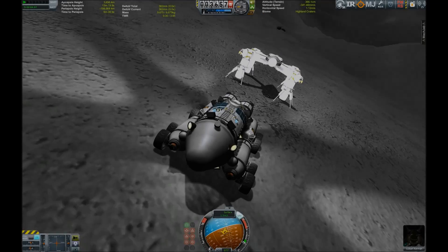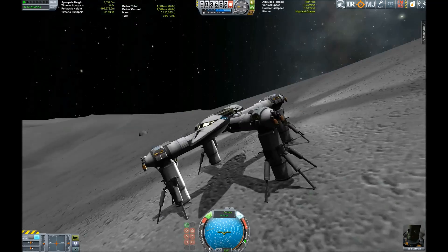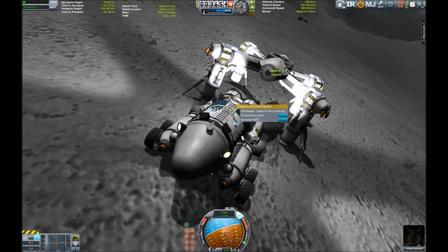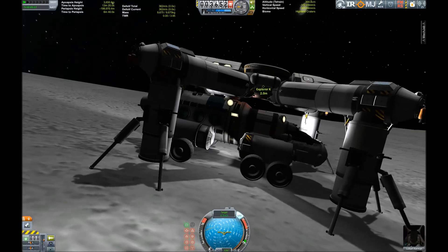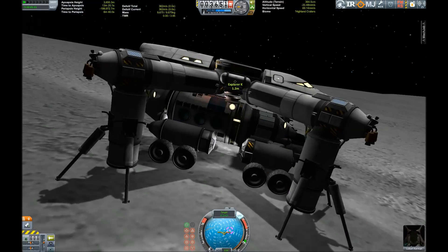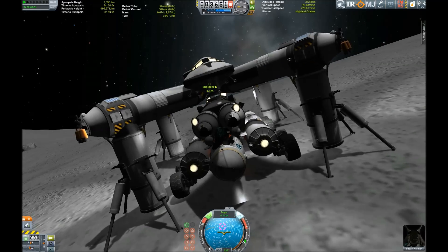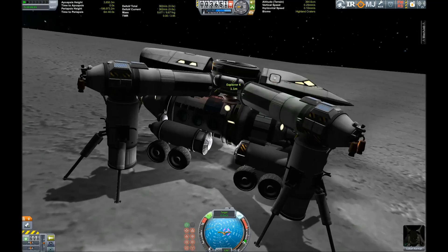And of course, after succeeding in our mission we want to head back home, so we lift up our landing legs so the wheels don't get entangled. Slowly place it under the docking port — careful now. Maybe we could just hop up? No, the RCS is not powerful enough, so we have to get the crane down.